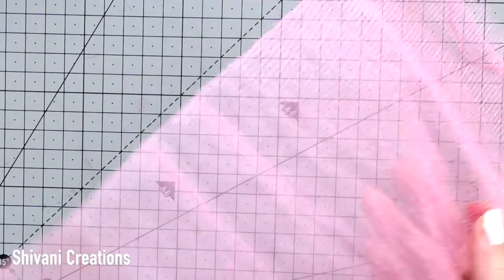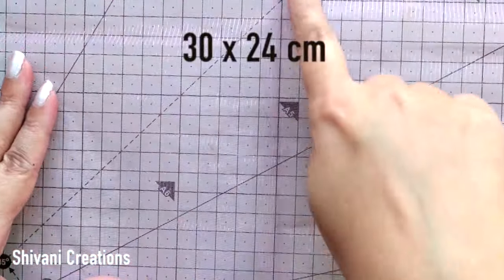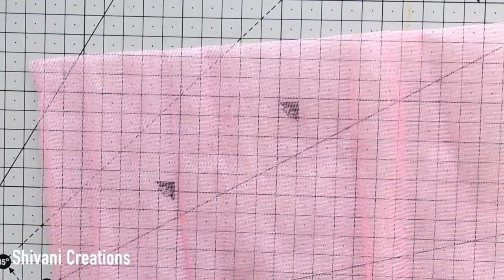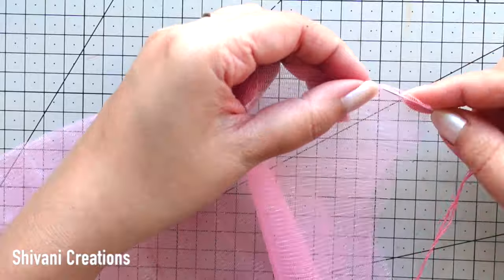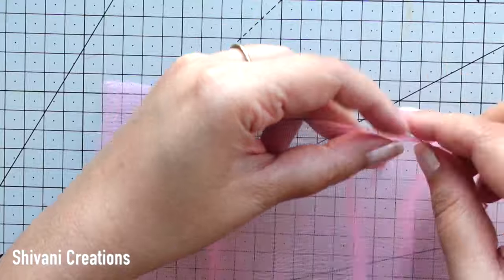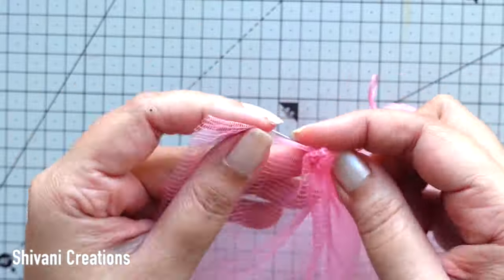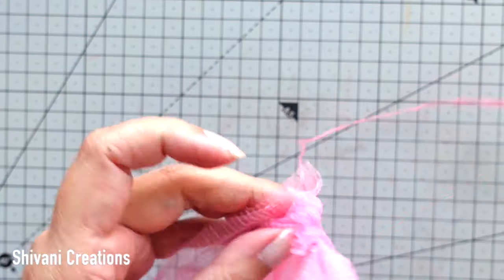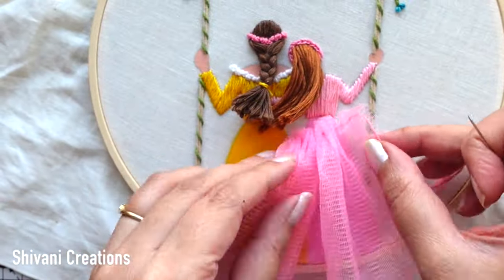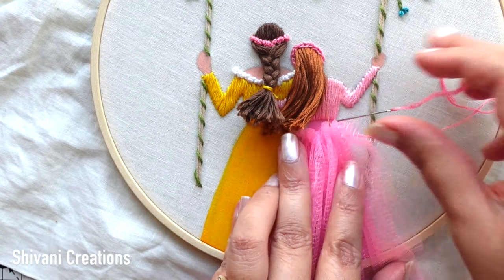Then it's time to attach the dress for the daughter. I am taking light pink color net cloth which is 30 by 24 centimeters, folded into half. Then taking pink color thread and doing running stitch on the top, creating pleats for the skirt. Then attaching the skirt — we have to create small stitches to nicely attach the skirt with the fabric.